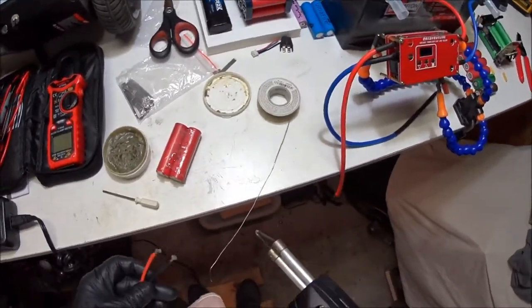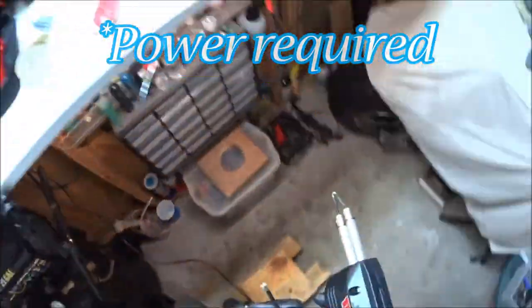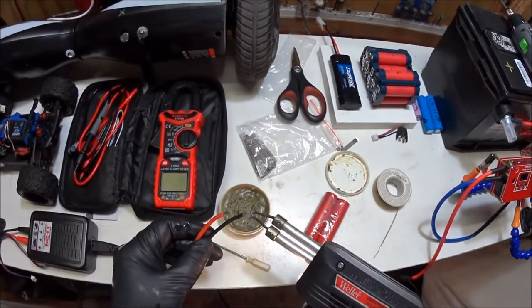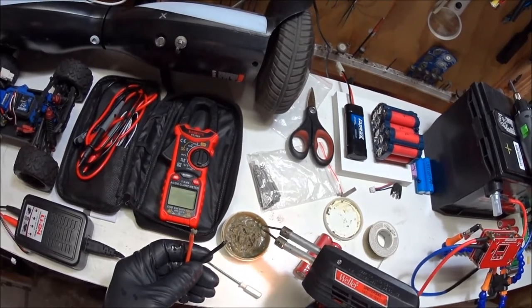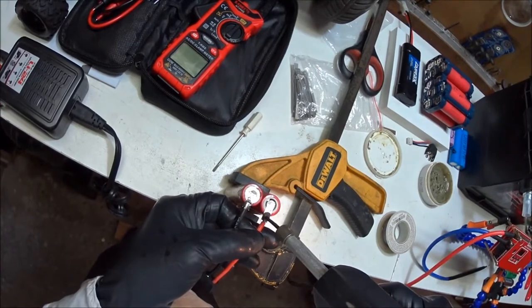I am going to add sugar to the pot. And now I'm going to add a little bit of sugar.